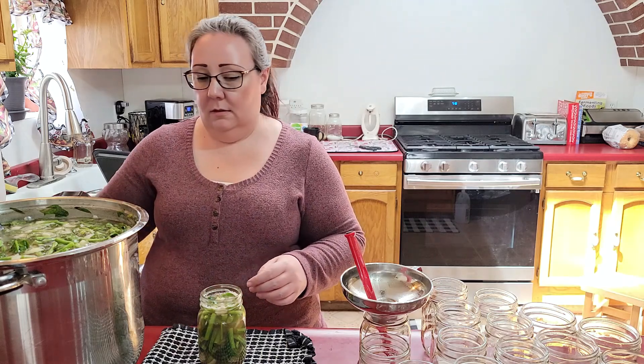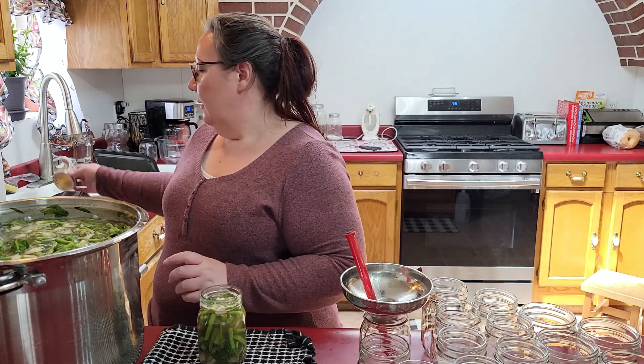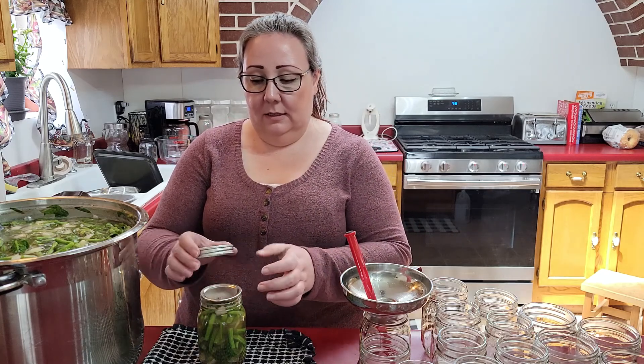Now wipe your rims really well. Make sure nothing is going to interfere with your seal. Then I line up the lids. You do not have to, but I absolutely have to because it'll make me nuts.